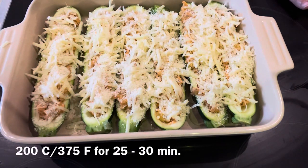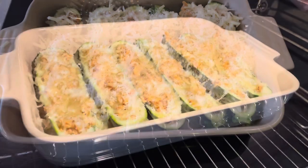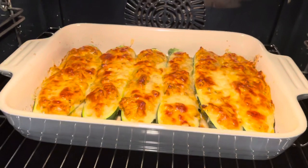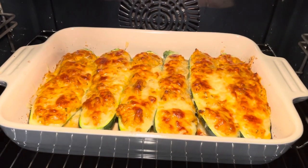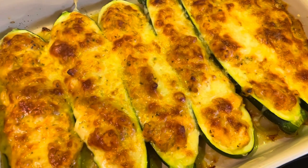These are going to bake in the oven at 200 degrees for about 25 minutes. Hope you like my recipe — bye!